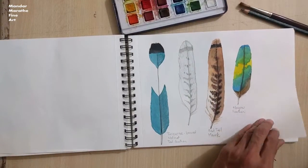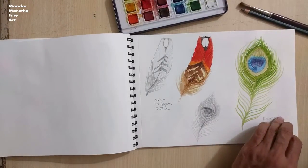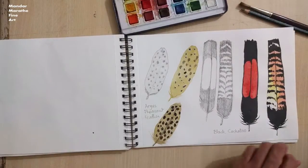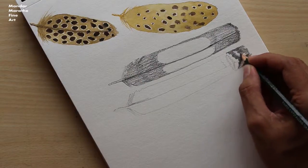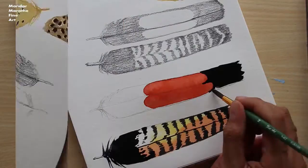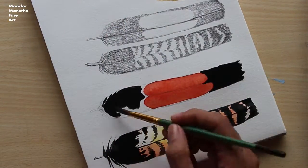In this course, we will draw and paint 8 different feathers having different colors and designs. By doing simple sketches like this everyday, you will learn to draw things in a simplistic manner, understand the light and shade, and gain the confidence to use watercolors more effectively. Painting like this will give you the joy and satisfaction of creating something beautiful every time.